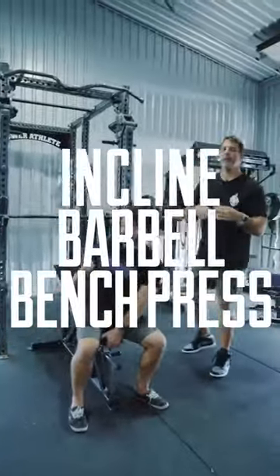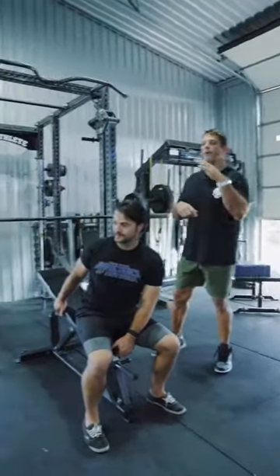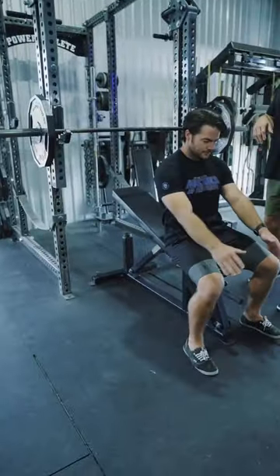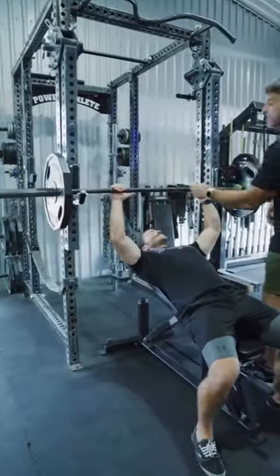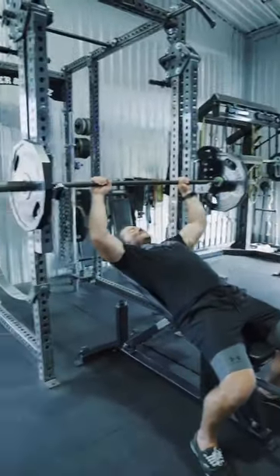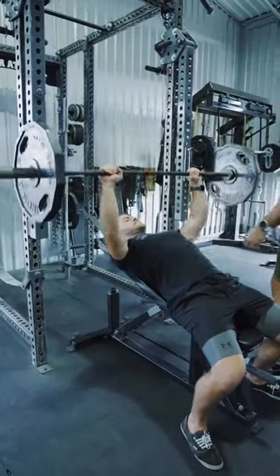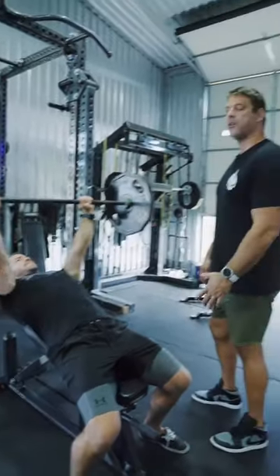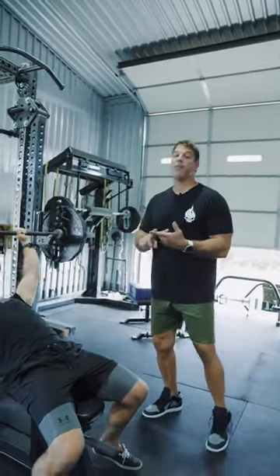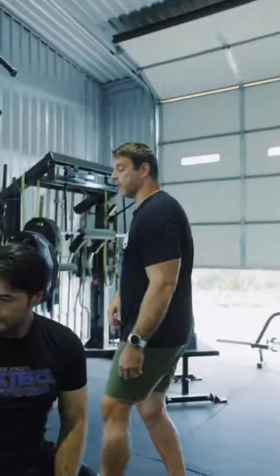Where most people make a mistake is they have too vertical a back angle. So I want to get a nice adjustable bench and click it back to get into a little bit flatter position. Chris is going to start one thumb grip off of the smooth. He's going to drive the weight out, bring the bar down a little bit higher than his nipple line, control it with a nice touch on his chest, and then drive the weight up, really focusing on that concentric contraction.